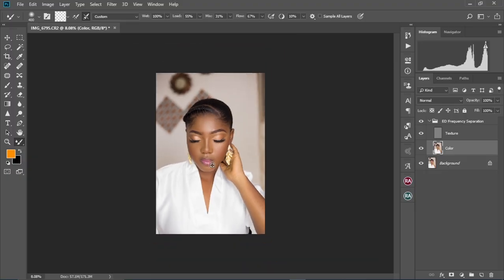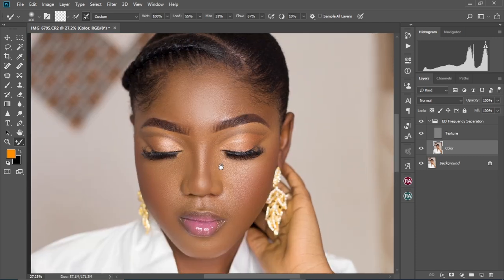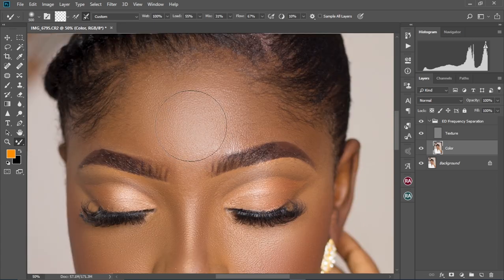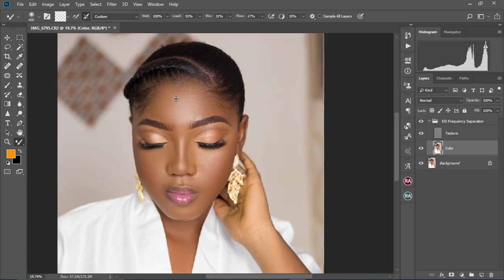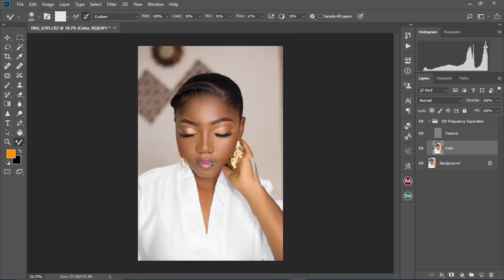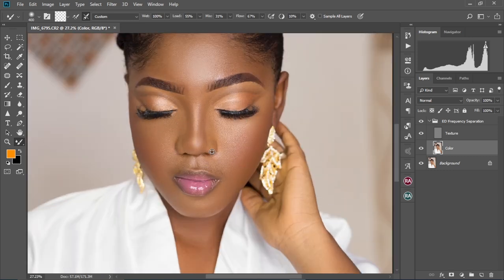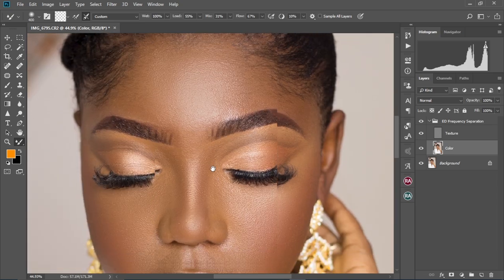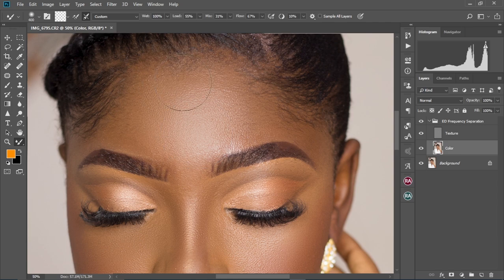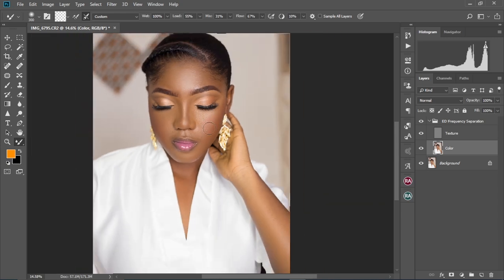Make sure to always zoom in and out to check how your retouching is looking. Retouching is detailed work — you will be zoomed in most of the time, and that's where the trick comes in. You might be so focused on retouching one particular part that you miss how the whole face or portion is looking. The only way to get a full and even view of how your image is looking is to zoom out and check. Once you find any uneven tone, increase the size of the brush and paint over it to even it out.